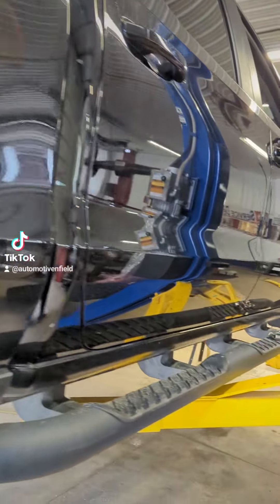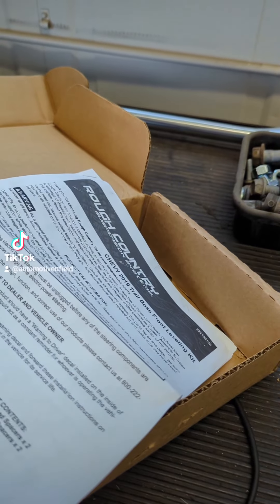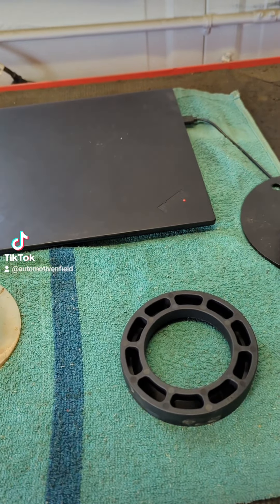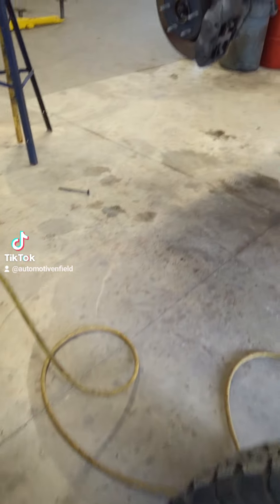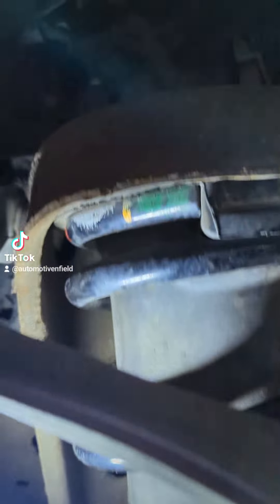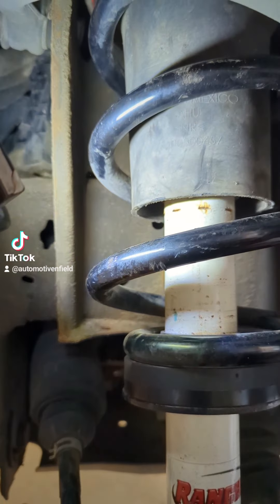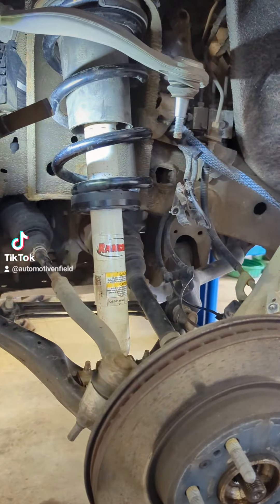Got a 2019 Trail Boss — installing a leveling kit. Showing the rundown of one of these RC Cola lifts where you take the little spacer out the bottom, got the hockey puck goes on the bottom of the strut, little spacer plate on top. Already got this one in — spacer on the bottom, a little plate that goes up inside here on top of the strut mount. Got to compress the spring to get that in there, but I'll show you how to take everything apart in my next segment.